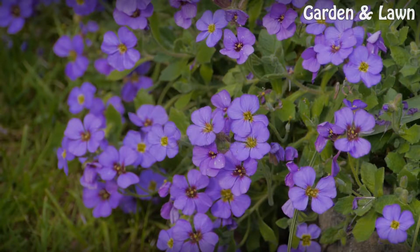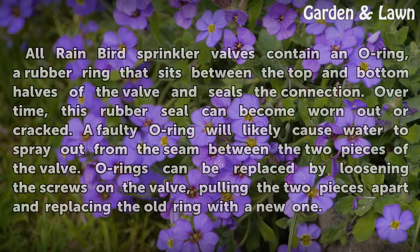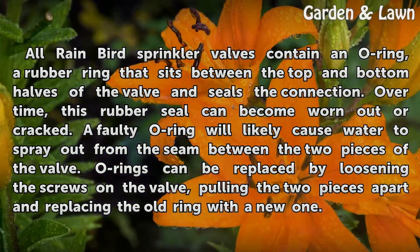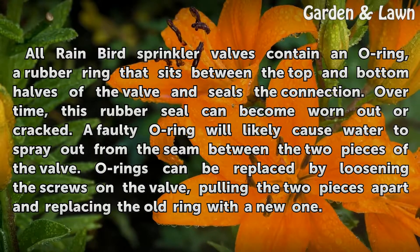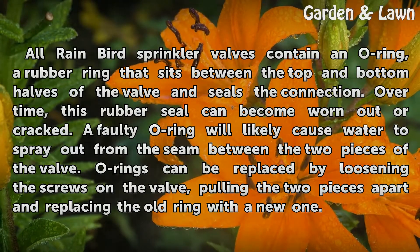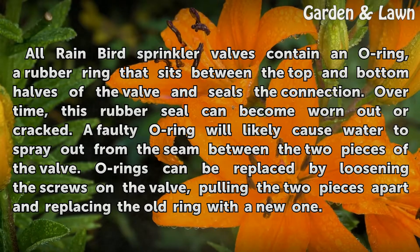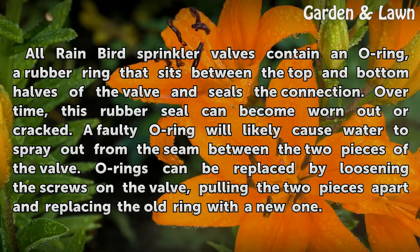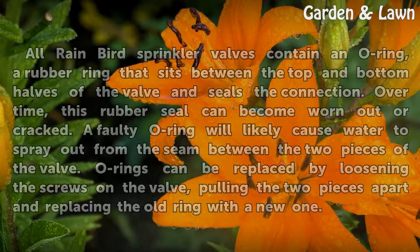O-rings. All Rainbird sprinkler valves contain an O-ring, a rubber ring that sits between the top and bottom halves of the valve and seals the connection. Over time, this rubber seal can become worn out or cracked. A faulty O-ring will likely cause water to spray out from the seam between the two pieces of the valve. O-rings can be replaced by loosening the screws on the valve, pulling the two pieces apart, and replacing the old ring with a new one.